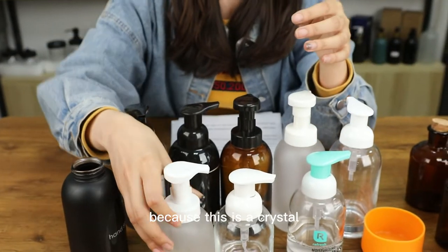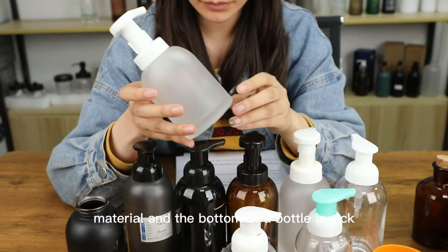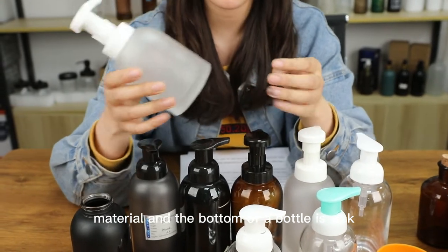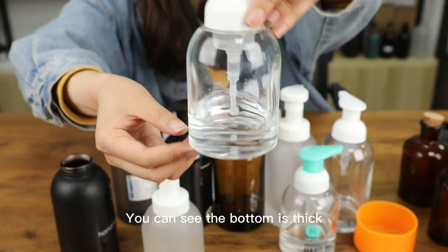This is a crystal white material and the bottom of the bottle is thick. You can see the bottom is thick.